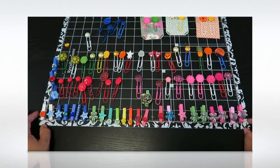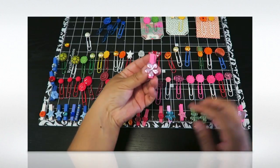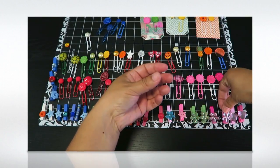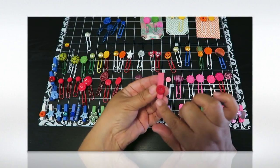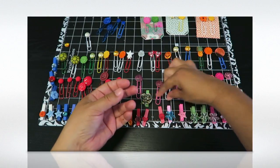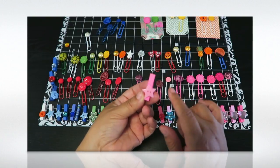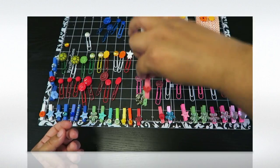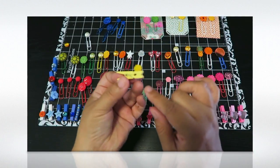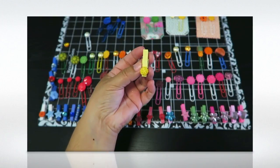Now for the clothes pins — I bought a multi-pack and thought they were so cute. I had all these little embellishments, so this one has a little pink flower, this pink one has a heart, and then I used buttons too. I had these from a baby shower decoration and had a few extras. Here's a little heart button from that set.